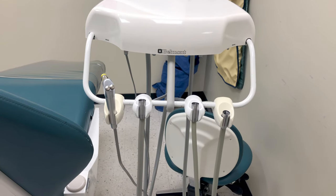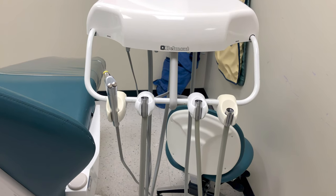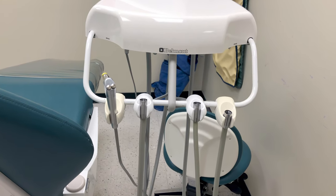Hi everyone! This video will demonstrate how to properly care for your water and evacuation lines in your dental treatment rooms.